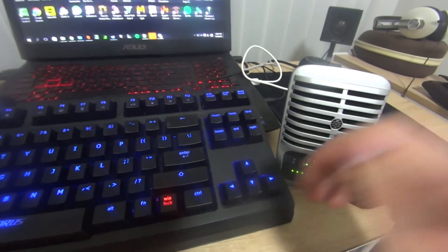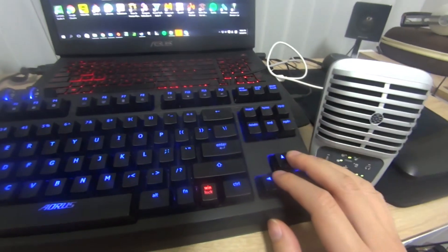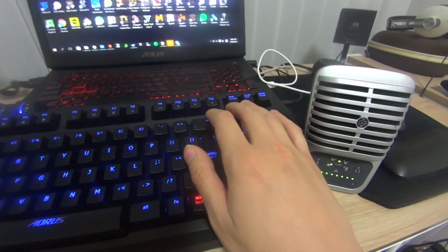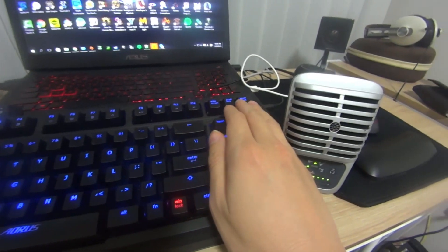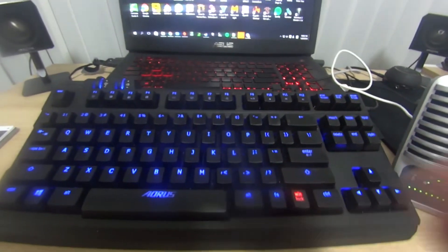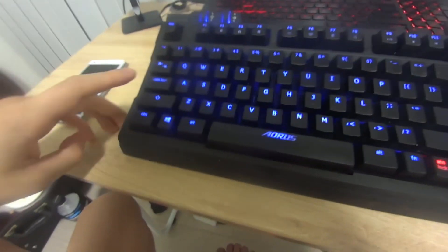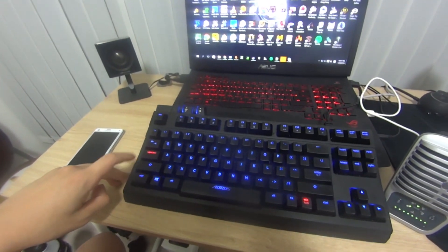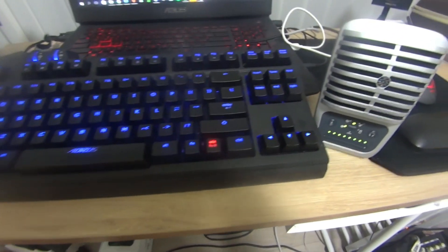I ended up giving this keyboard away to my friend along with the Asus ROG gaming laptop and the Asus Gladius mouse — all as one gift. It was a great keyboard for the time. Now you can find tenkeyless keyboards that are a lot more compact, but at the time this was one of the few options available.